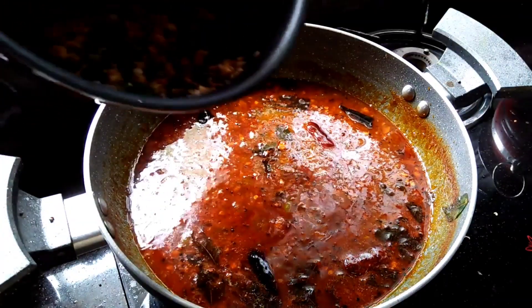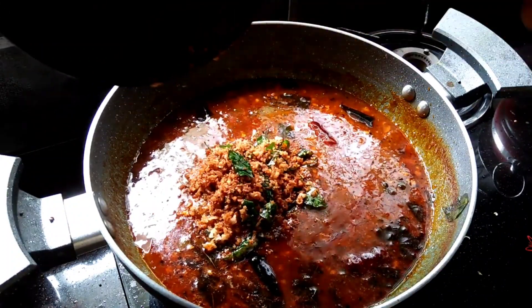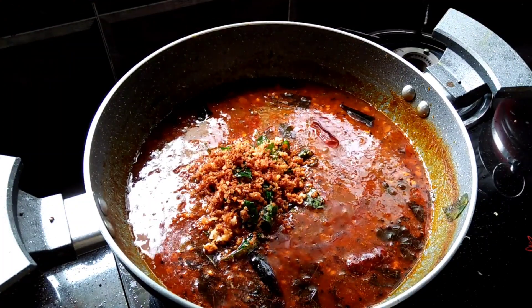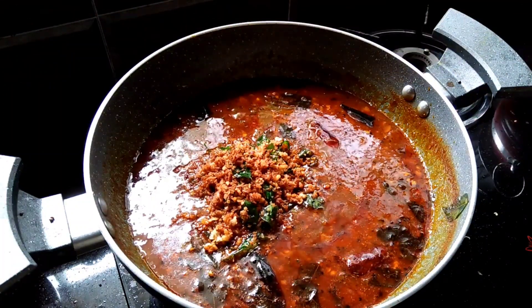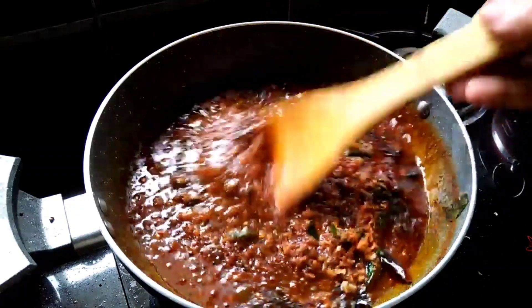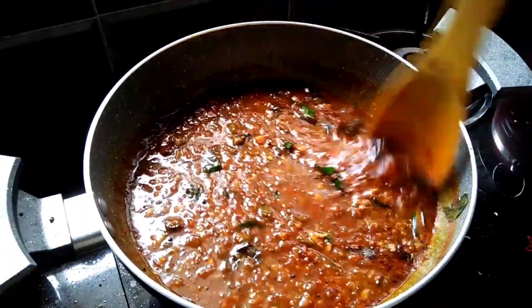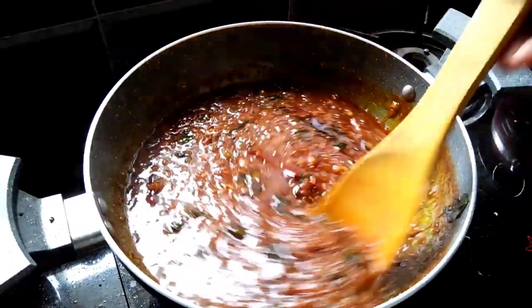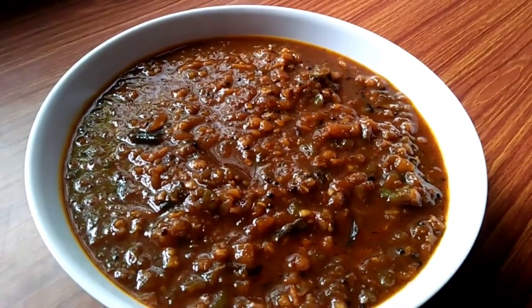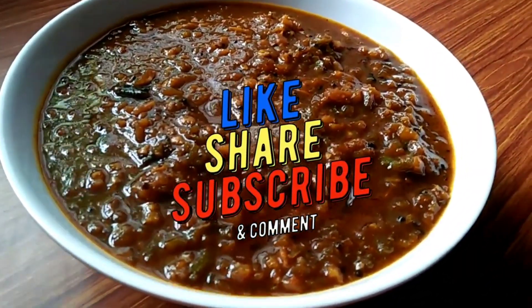The dish is very good. You can add a little bit of dish. If you like this video, please like, share, and subscribe to our channel.